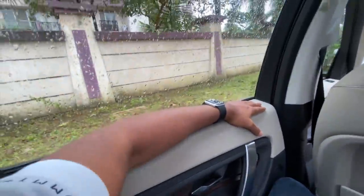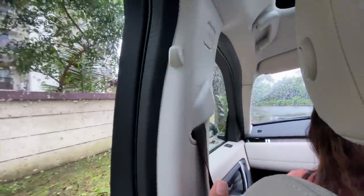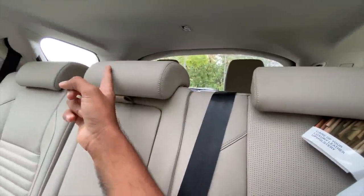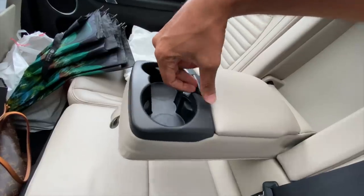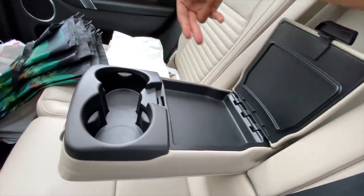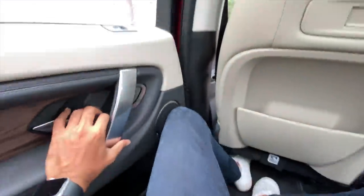There are a multitude of airbags in this car but no adjustable seatbelt height, which is disappointing. There's a hook for your coat and three adjustable headrests at the rear in the second row. There's a center armrest with twin cup holders and some storage space too. Second row is decently comfortable.